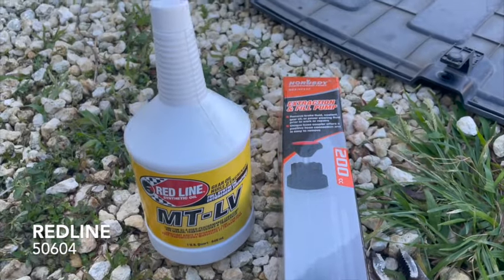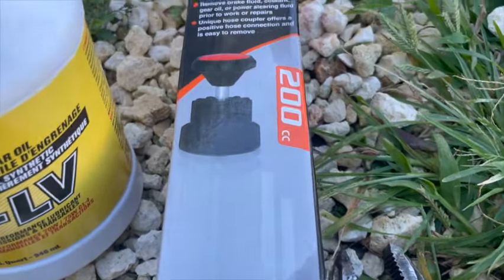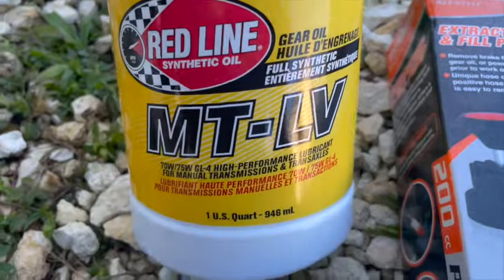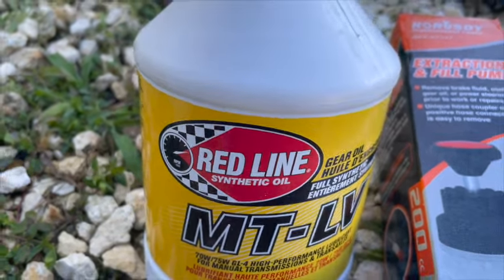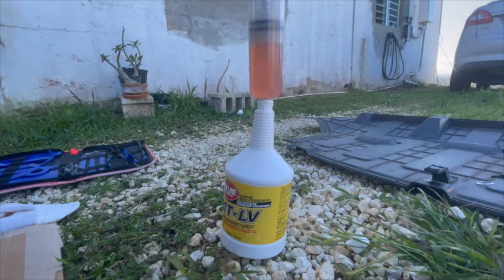This is the Redline MTLB manual transmission fluid, which is Hyundai compatible and is a direct replacement for the OEM Hyundai Reduction Gear fluid. I'll be using a transfer pump to get it to the fill plug, since it's in quite a hard place to reach.